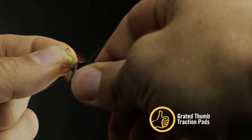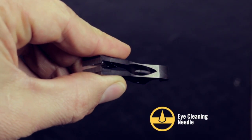Graded thumb pads ensure traction even when wet, and there's an eye-cleaning needle located deep in the jaw.